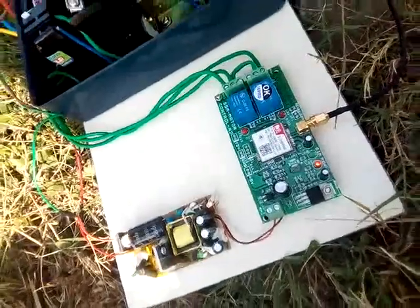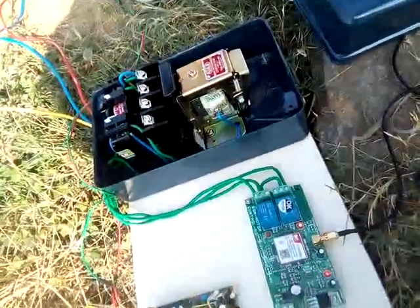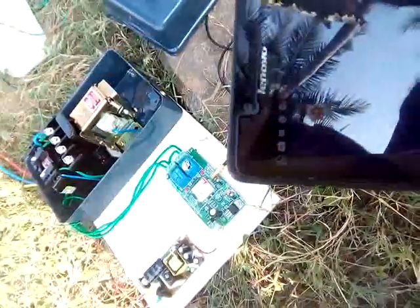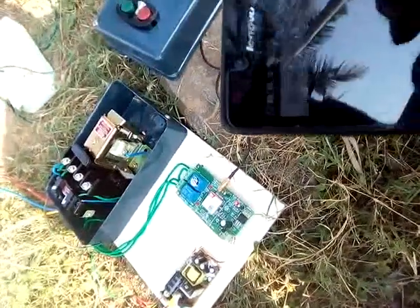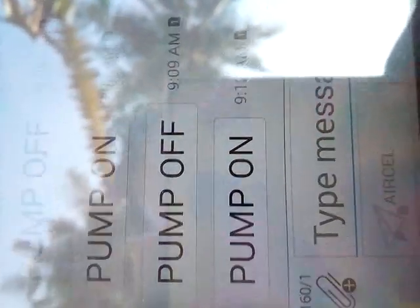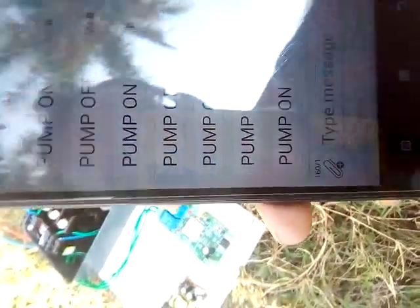We are calling the phone. When this phone receives the call, the phone sends an SMS. We receive the SMS. We are going to trigger the motor via SMS. The motor is on.